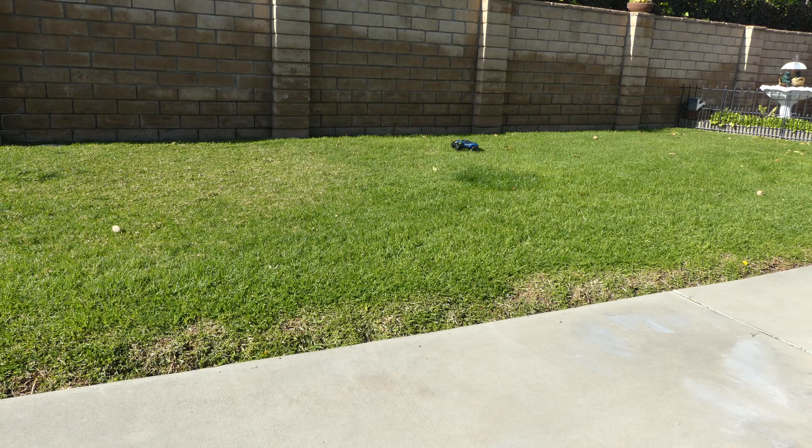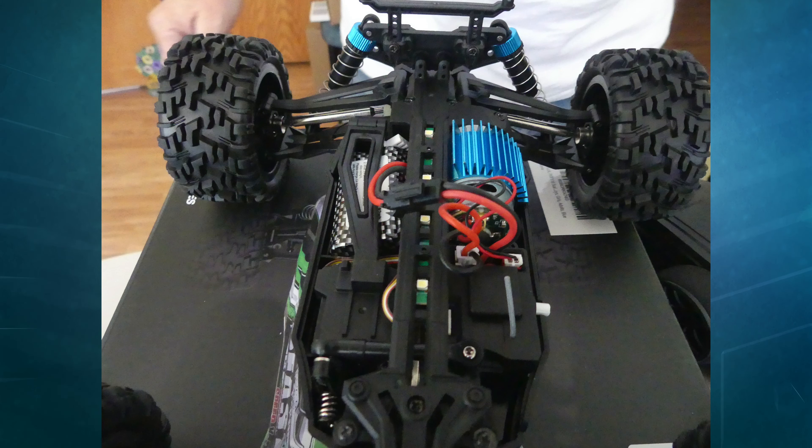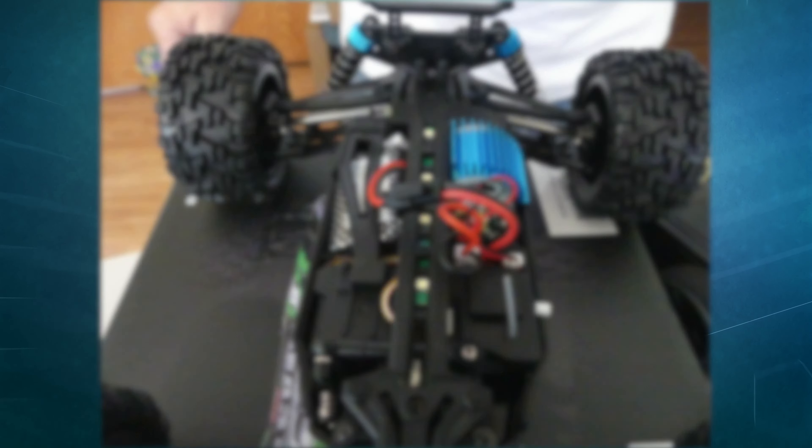Moving on into the features — this RC car is no joke. It tops out at a speed of around 19 miles per hour and is a four-wheel drive RC car with shocks built into it.